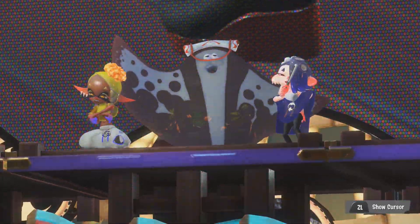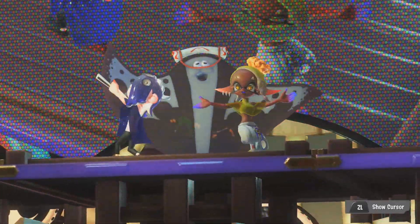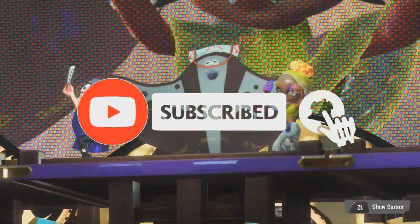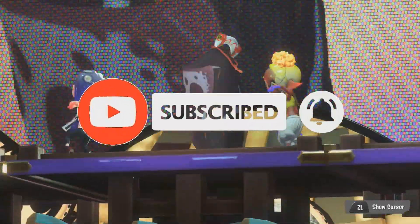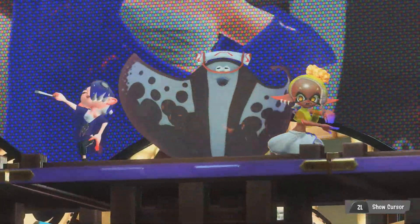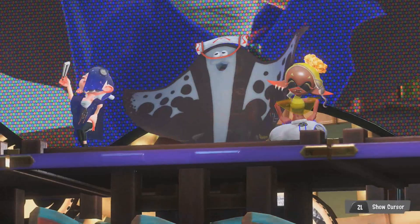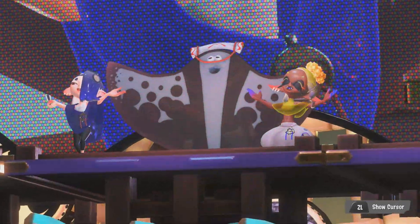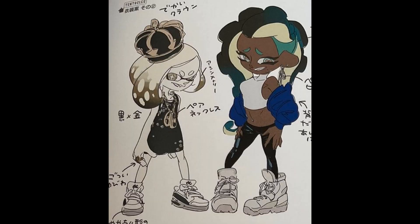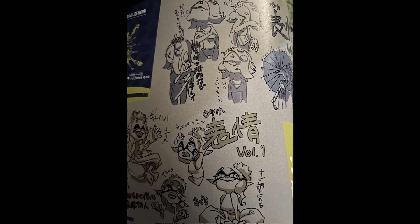The Duck That Draws on Twitter has posted a lot of images from the Splatoon 3 art book. We'll leave a link to their Twitter so you can check out all of the images in the description below. But what we'll be talking about in this video is that we did get a look at early concept art for Off the Hook as well as Deep Cut.